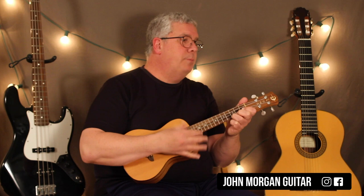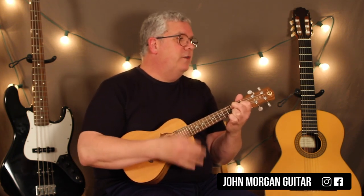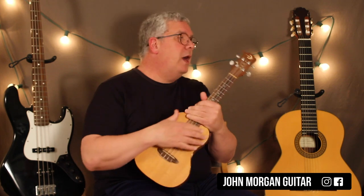Stay on the C, back to the G7, stay on the G7, back to the C. And that's the whole song — it just repeats that pattern endlessly.